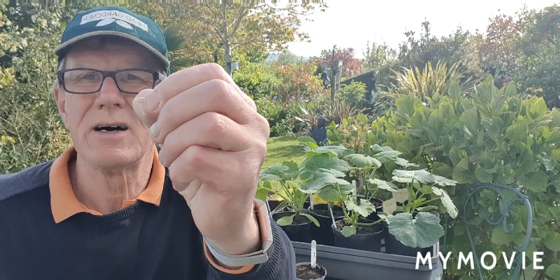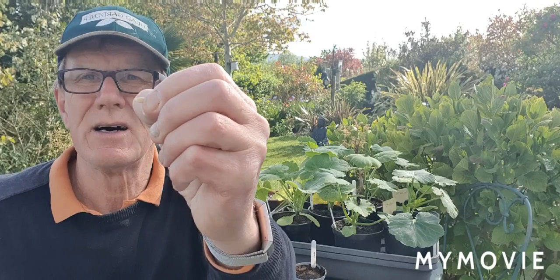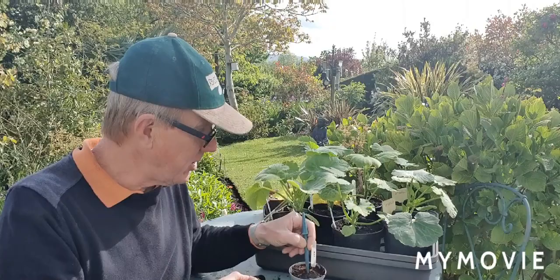Now with all of the cucurbits — the courgettes and marrows — they have a sharp edge on either side, they're flat, so when you sow them you want to sow them with the vertical edge upwards. So with my trusty dibber make a hole in the center of the pot. What I would do is put two into that hole, and then when they come up choose the strongest and remove the other one. That guarantees that you're going to get some success there.